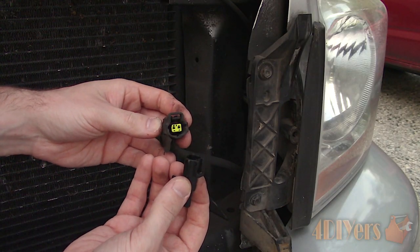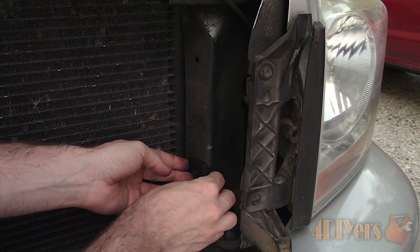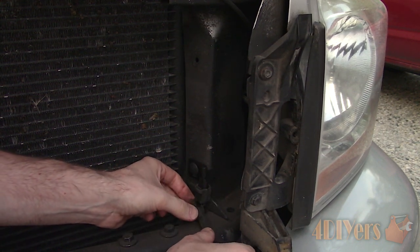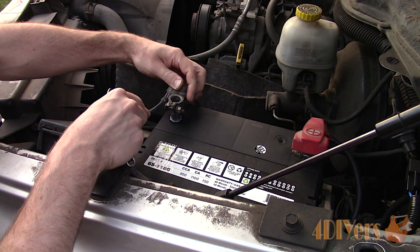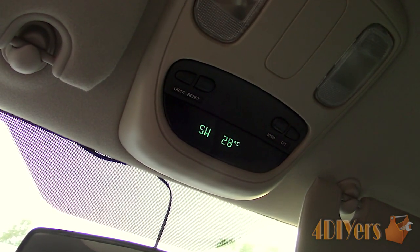Disconnect the battery again if you haven't already, then install the new sensor and ensure the plug is properly seated — you'll know it's connected when it's followed by a click. As for putting the sensor back into place, I used a fir tree style clip and installed it on the lower hole with the sensor portion facing up and the plug portion facing to the bottom. Reconnect the battery, then verify the sensor is working correctly by turning on the key and checking the readout.